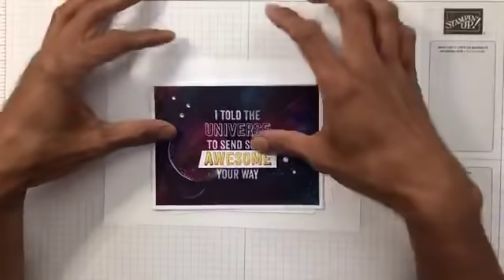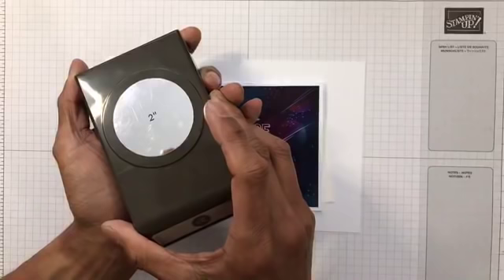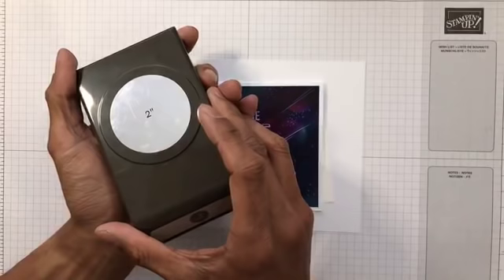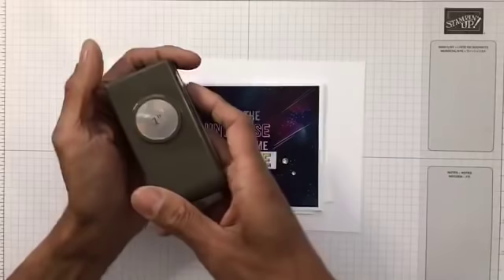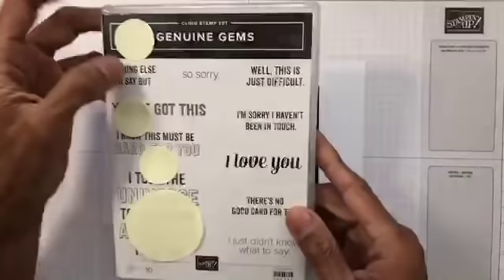Barry has done galaxy technique before using watercolor. I'm just going to do some sponging. I've used the two-inch punch and the one-inch punch, and the genuine gems — so a pre-punched shape. I've punched these on sticky notes so they have a bit of stickiness to act as a mask.